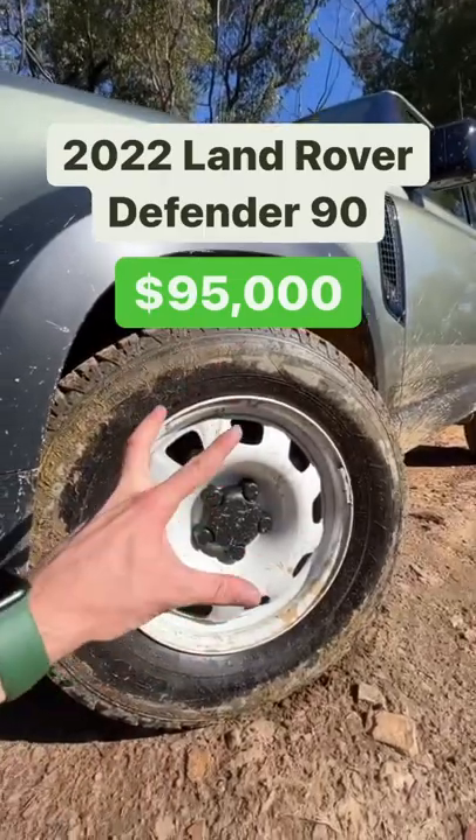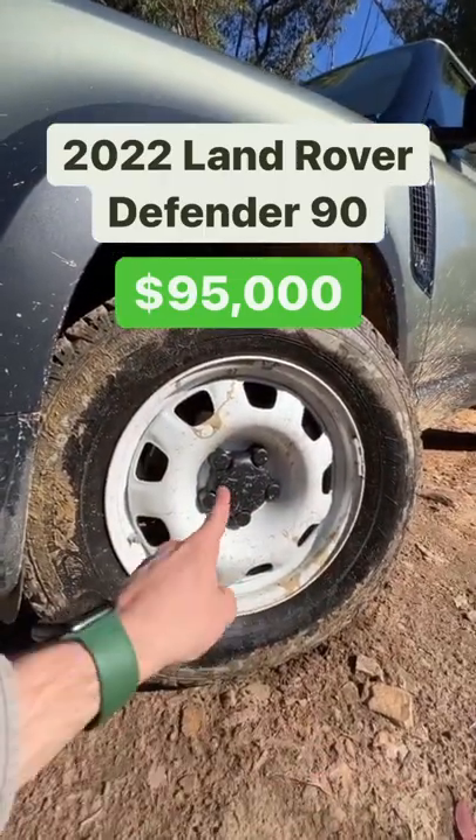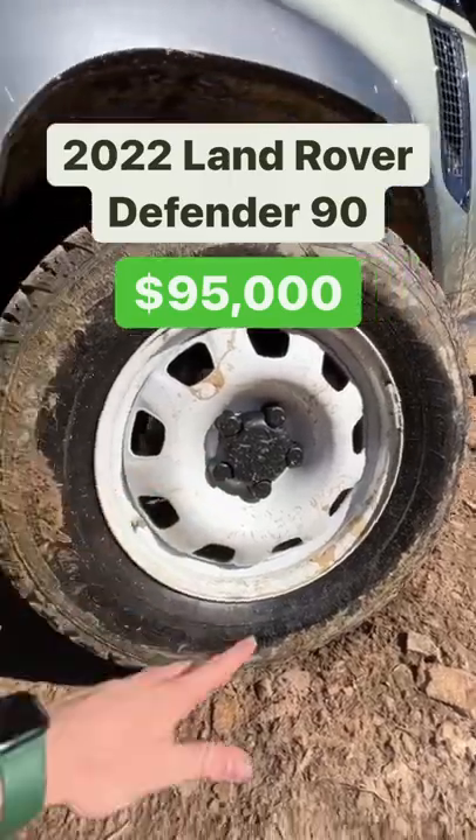Number one, I love these smaller steel wheels. They're an option — you normally get 19 inch, but 18 inch looks great and they're white, which looks even better.